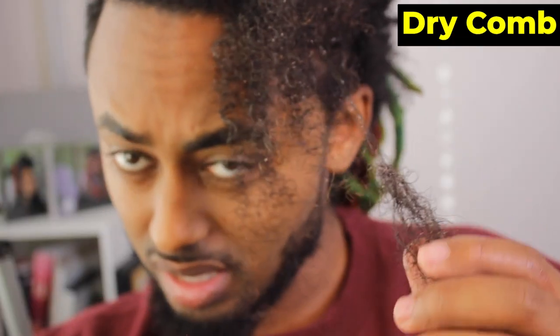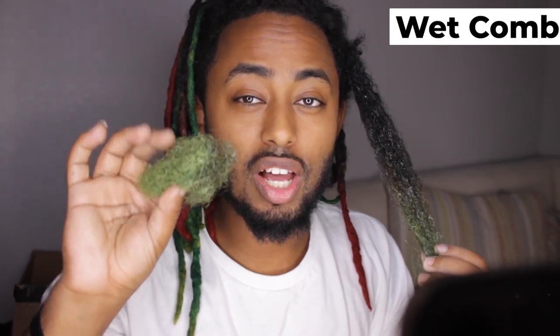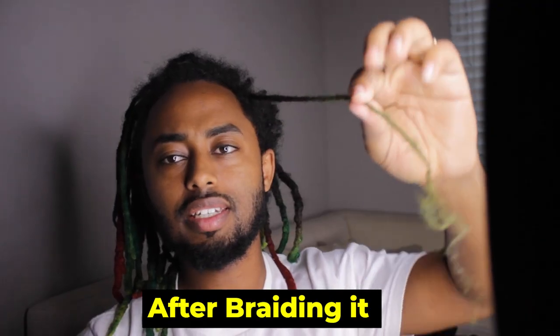That's the hair loss right there — the main part of the dread, literally the middle that connected everything. The amount of hair that came out of the wet dreadlock is this much, even with all the water inside. This is the amount from the dry comb, and this is the amount from the wet comb. From the dry comb, I was only able to preserve this much — it's missing all the bleached part in the front. For the wet comb with conditioner and water, I was able to retain much more length and the bleached part is still in there.